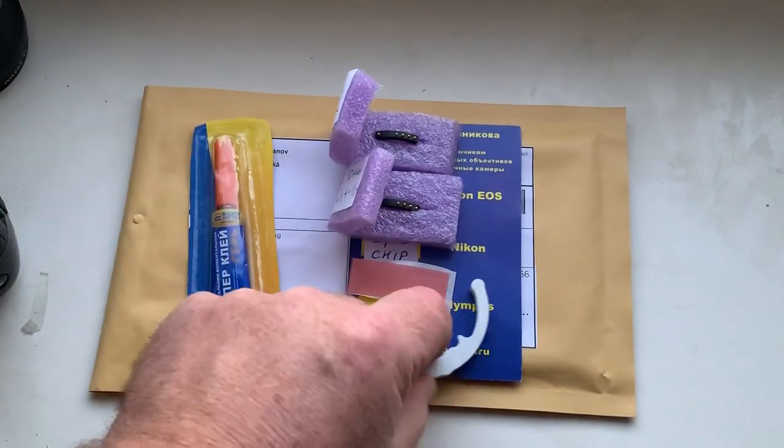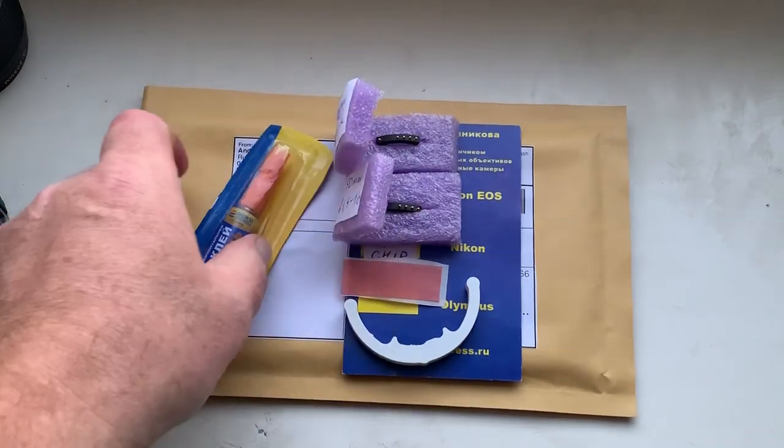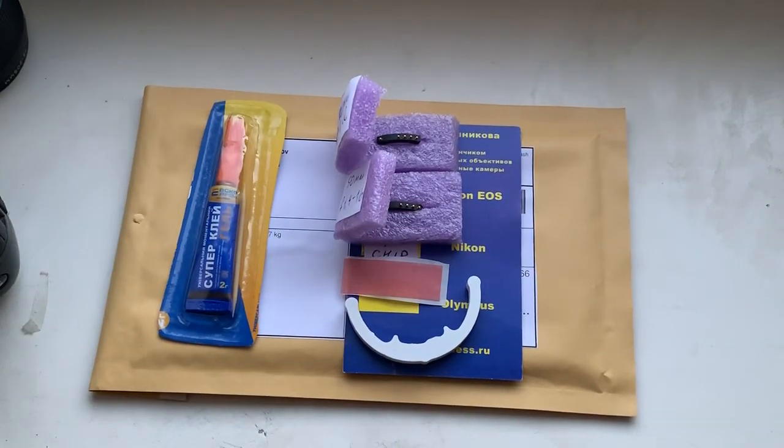This is glue, this is a caliper, this is double-sided adhesive tape. Now I am packaging your chips and sending them to you tomorrow morning from Slovakia. Thank you for your attention.